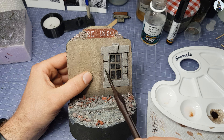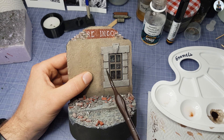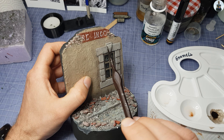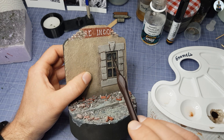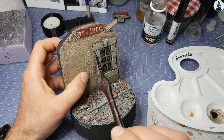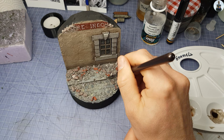To finish off the building and the ground I used dark brown oil paint diluted with thinner to optically emphasize deep spots such as joints at the window or between the paving stones. Only the lowest points were treated, also to indicate shadows.